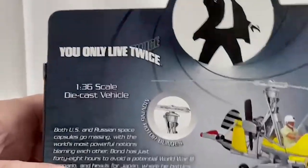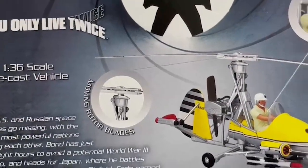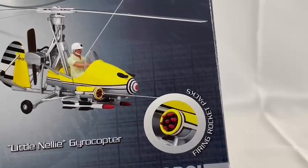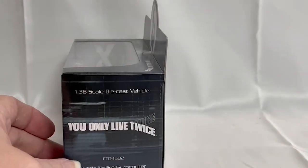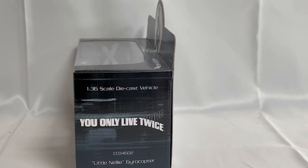On the box it also says there are moving rotor blades and firing rocket packs. On the side it says 1:36 scale die-cast vehicle, 'You Only Live Twice', catalogue number CC04602, the Little Nelly Gyrocopter.